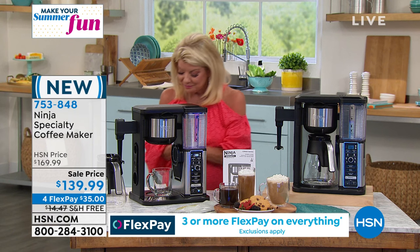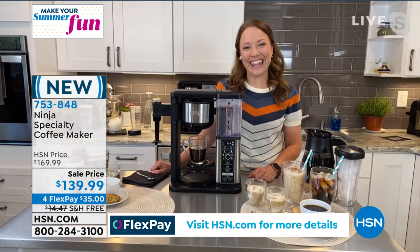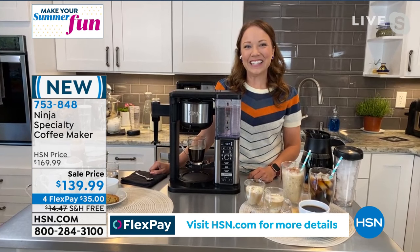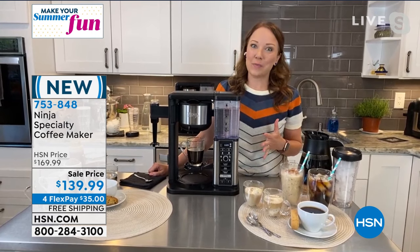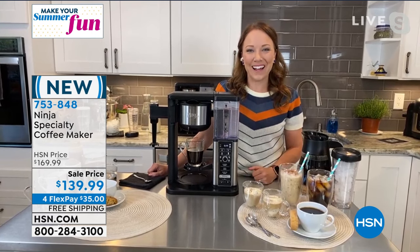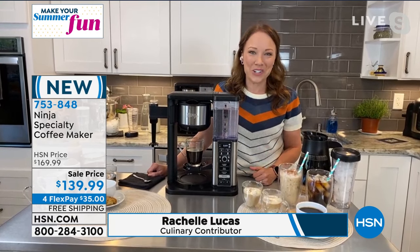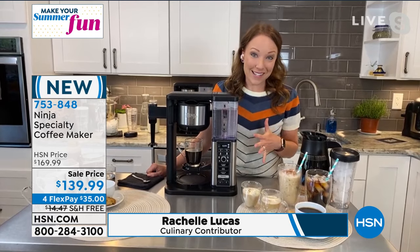We have Raquel Lucas joining us, and we're going to have so much fun making all kinds of specialty and delicious coffee. Good to see you, Raquel. Good to see you too, Lynn. I am such a big fan of coffee. I'm so excited that we finally got to air the Specialty Ninja Coffee Maker with you. It's been probably two years since we've done a coffee maker, but let me show you what makes this so special.